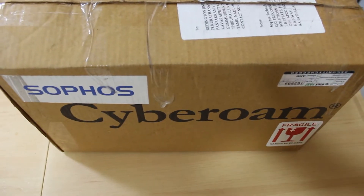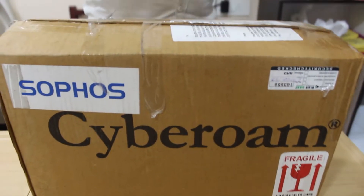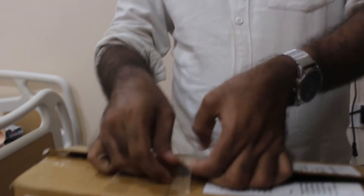So what we are going to do is, we are going to unbox this Cyberome 250 ING right now and we will set it up in a real time environment.